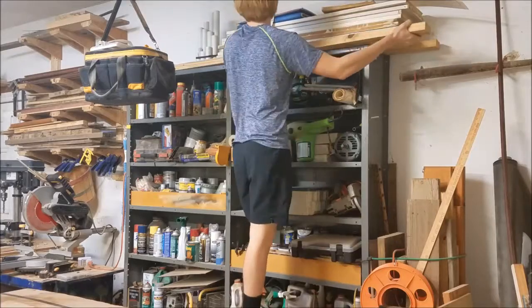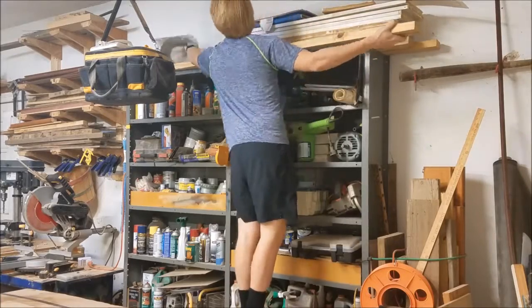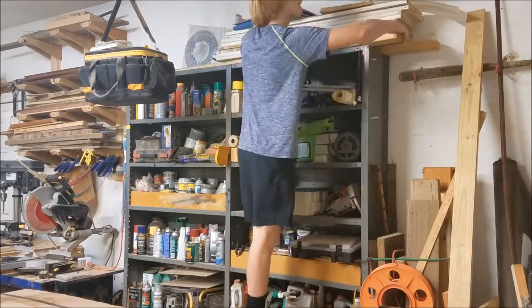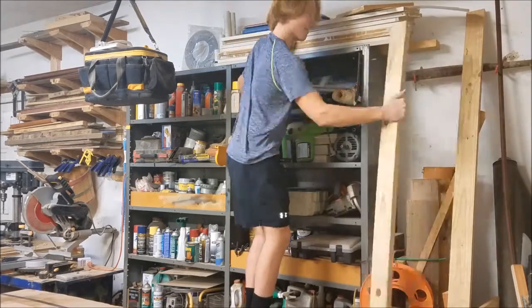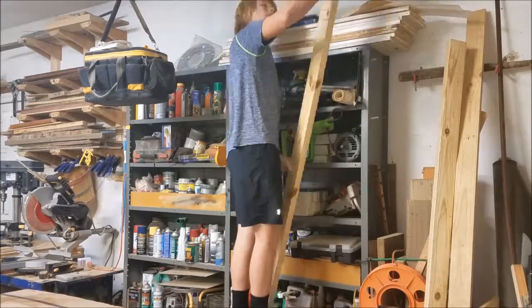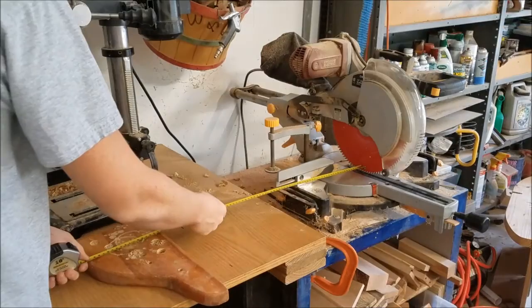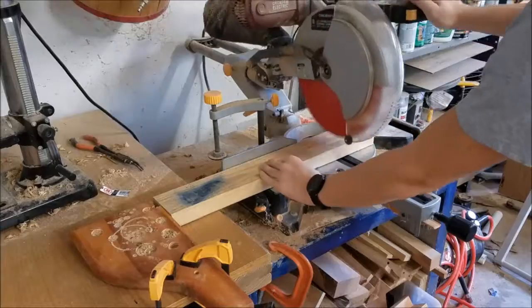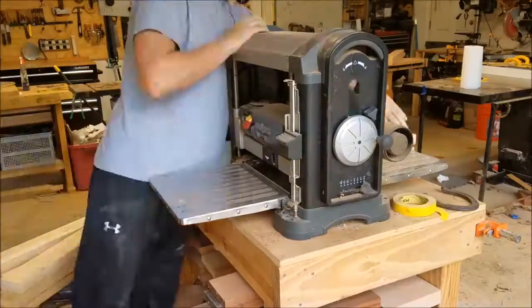The 2x4s in this project mostly just come from the 70% off bin at the local Home Depot. Some Home Depots have really warped stock in their regular inventory. What I'll do is buy the warped ones and then stack them on top of the shelf with some heavy stuff on top, and they'll be unwarped due to the humidity in our garage after a while.